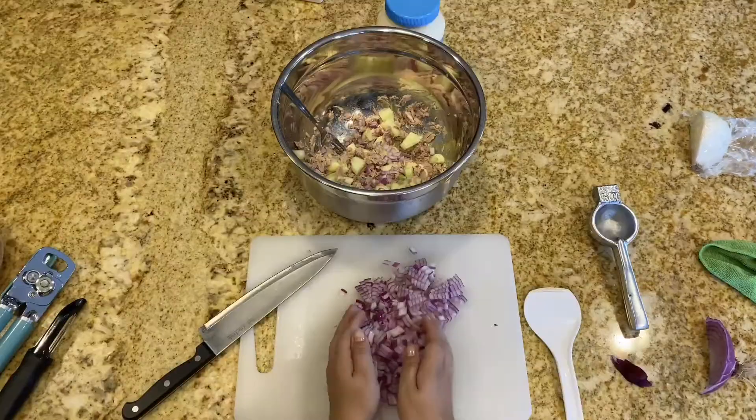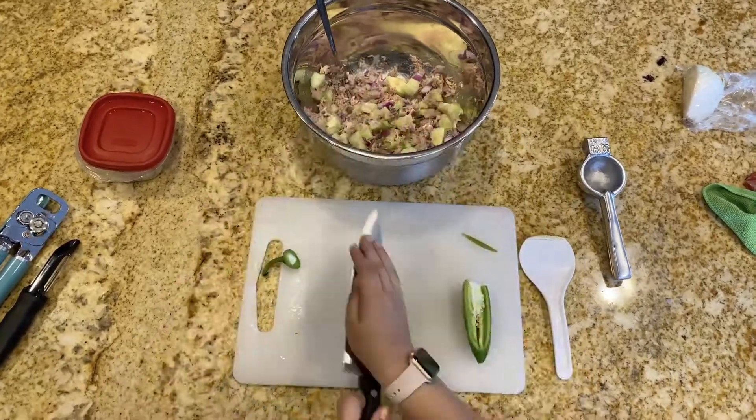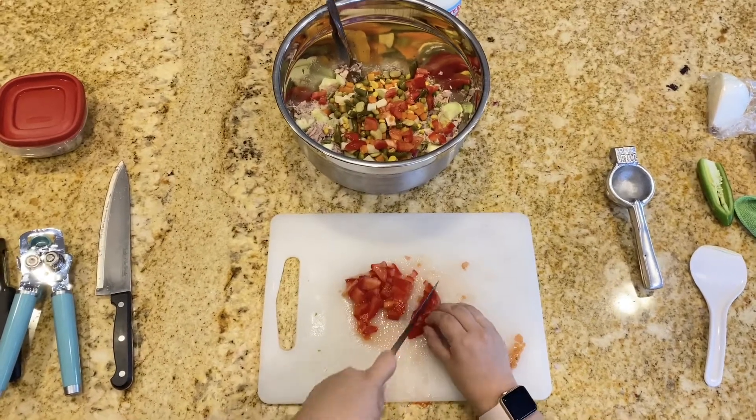Go ahead and throw your onion in. Begin to dice your jalapeño and add it into the bowl. Drain the water out of the can of vegetables and add that in. For more color, go ahead and dice the tomato and then add that in.